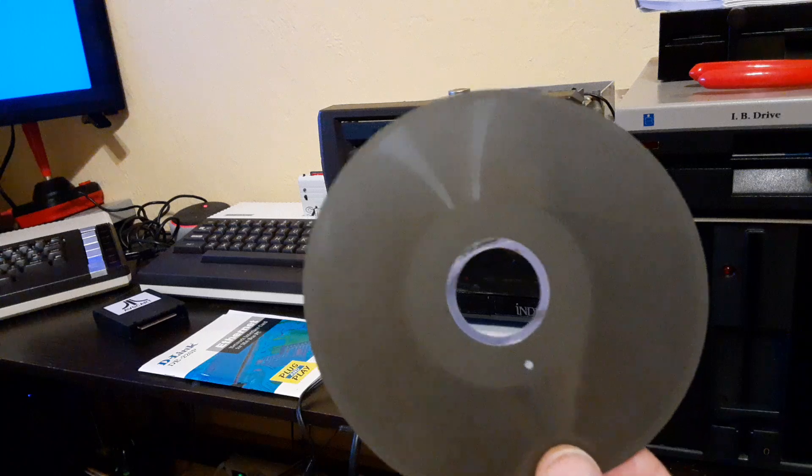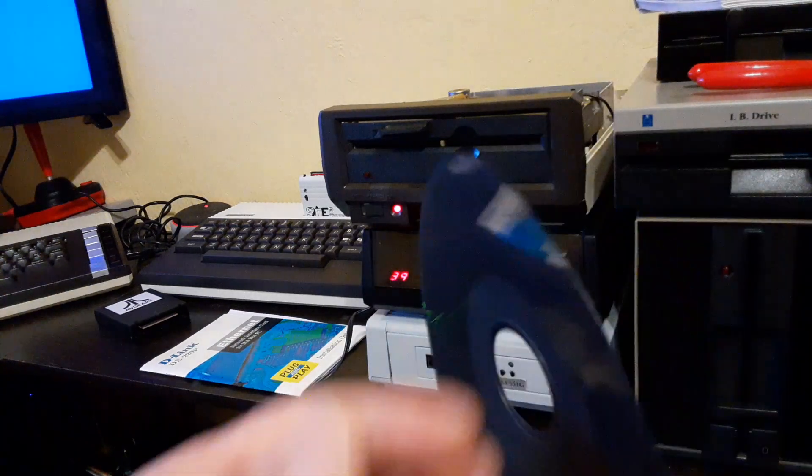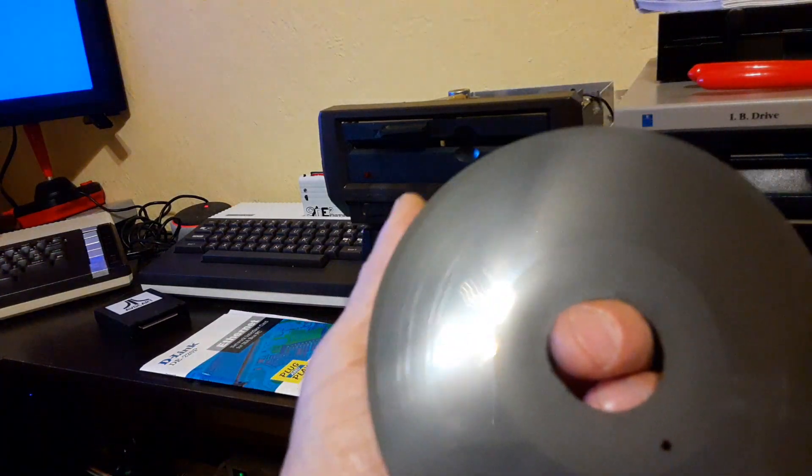And you can open the envelope and take out the floppy. Here it is. Floppy. 1H. Type 1. Style 3. Brown in color. Generic as all get out.